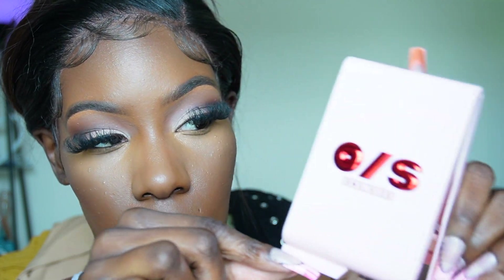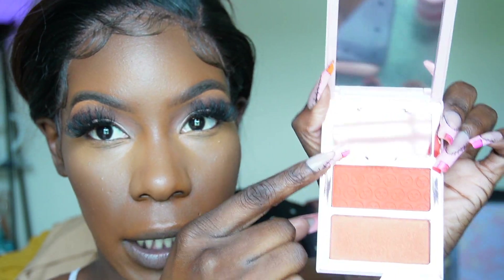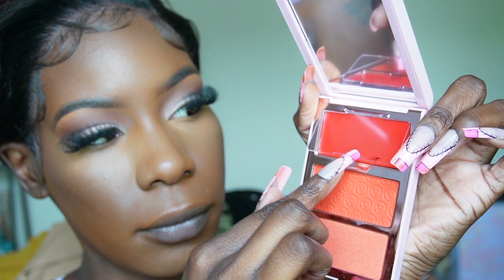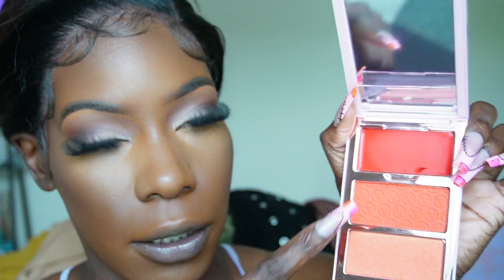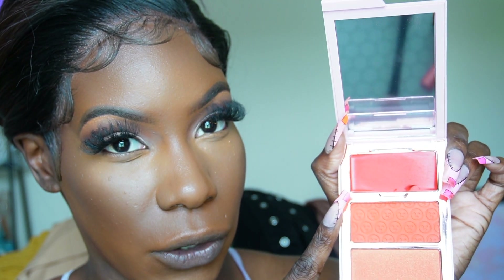Before I move on to setting, we're going to use the cream blush from the blush trio. I thought Patrick was really smart with this design — he has this little area for people with nails to easily open it. When you open it you get a cream, and there's a cute little cover so none of the powders get into it.